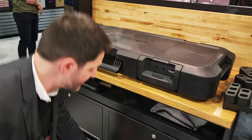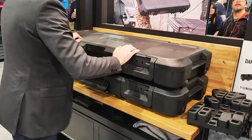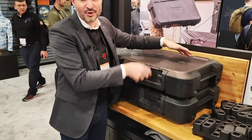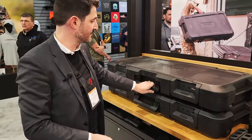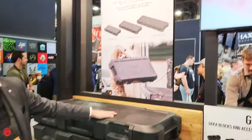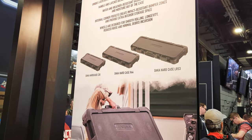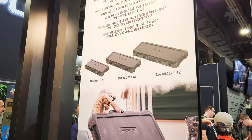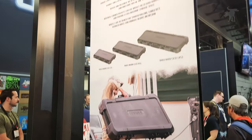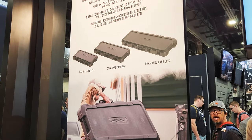They also nest really nicely — that's a nice feature — with a little channel for you to put a strap down. This is going to come in three sizes: a carbine size at 35 inches, this rifle size case at 44 inches, and then a long rifle case at 53 inches. So all in all, it's a complete system for organizing all of your gear in a non-destructive and highly configurable way.